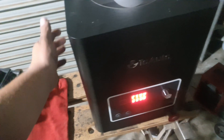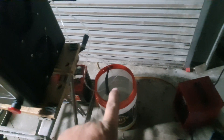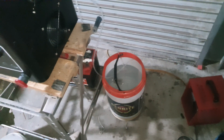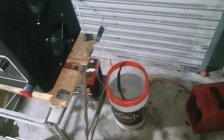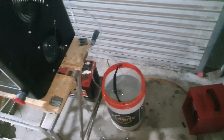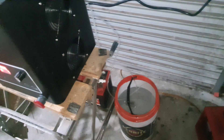Definitely feeling some heat coming out of this base now. So I might actually run that return line back through something aluminium - like an old radiator or AC condenser or something - before it goes back to the bucket in future, just to dissipate a bit of heat.